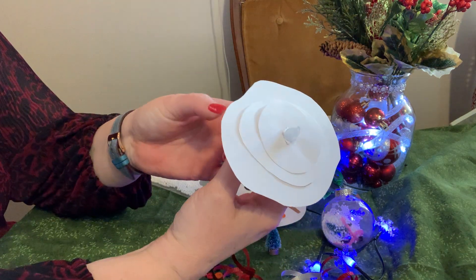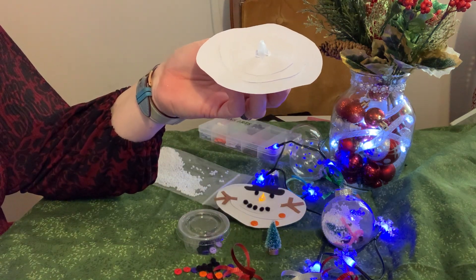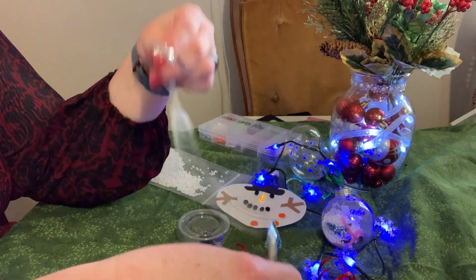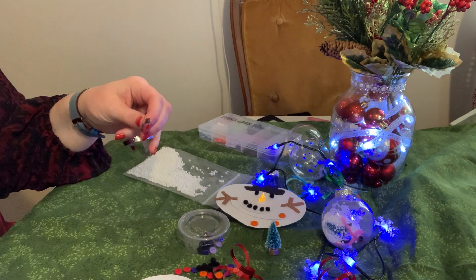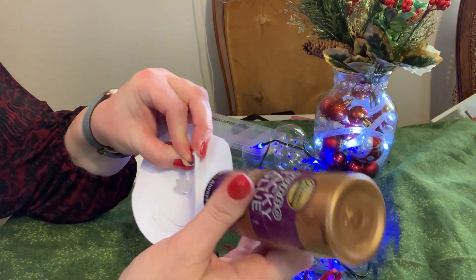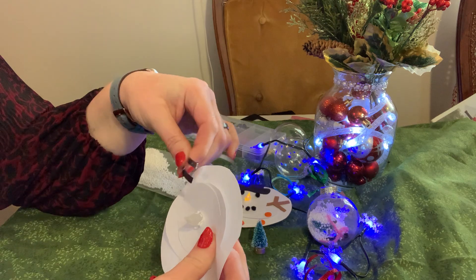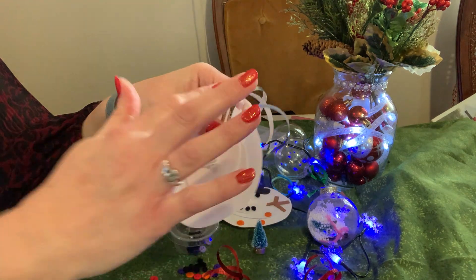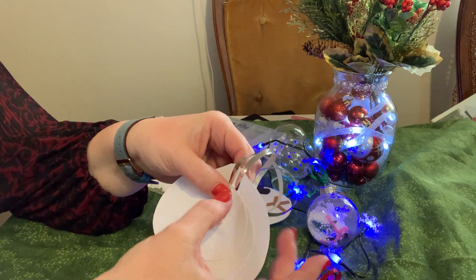Once you have all your layers on, you need to start decorating. The first thing I would do is take some of the ribbon and glue it between the bottom and the next layer up — just put some glue right in there and push that ribbon down. In the end you're going to cover that part up with the hat, so it's all right if there's a little bit of glue peeking out.